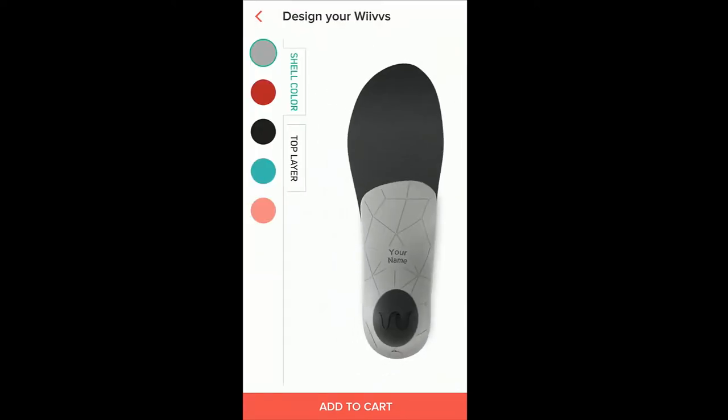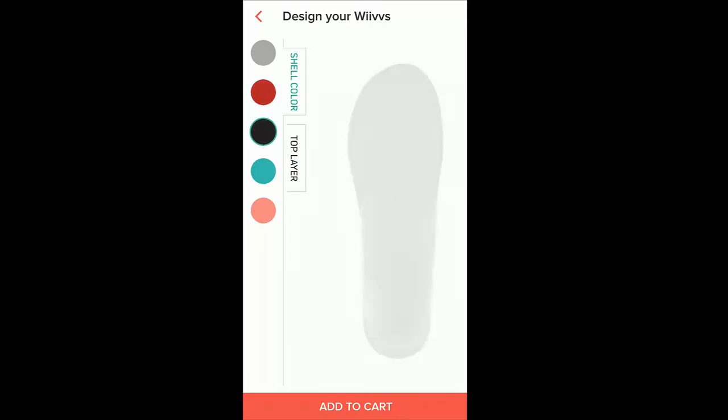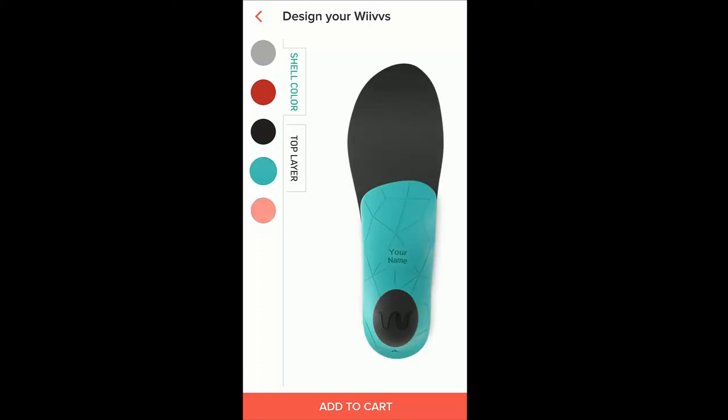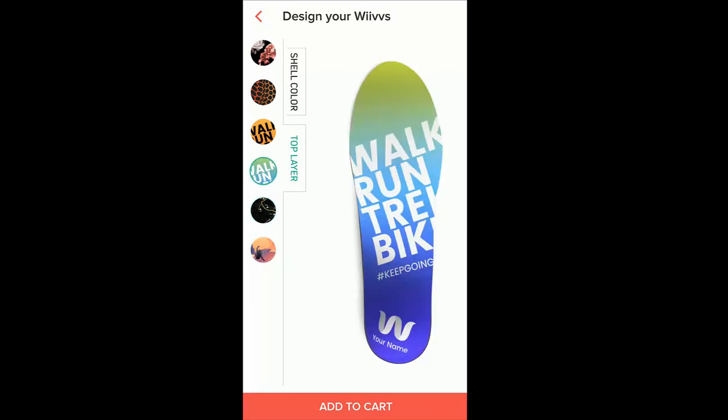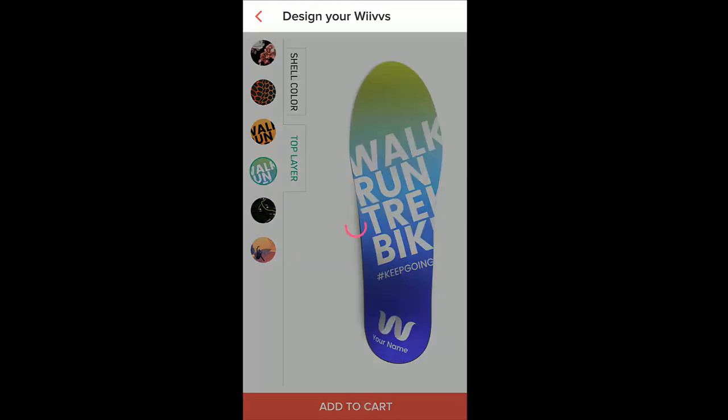Let's personalize. It has a shell on the bottom and you can add your name. So we've got red, gray, black, green, and a pinkish color — I think I'll go with this one. Now for the top layer, you've got flowers, this design, a walk/run/track/bike design, a trail design, and surfing. I think I'll go with this one — that's a good-looking insole. I'm going to click add to cart.